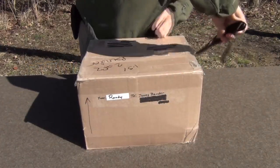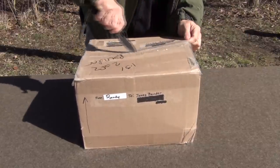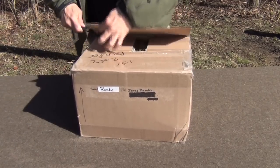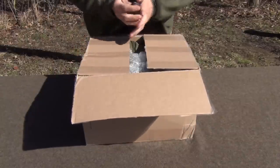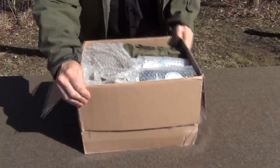Alright, we're going to go ahead and open this up. Let's go ahead and cut the tape here. Randy is a great friend of mine — I make custom knives and he's purchased quite a few of them over the years. Let's see what we've got here.